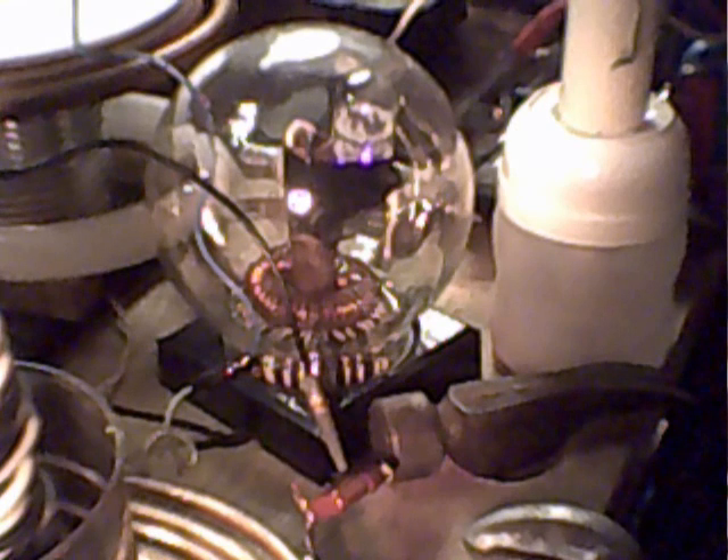Okay, here we go, people. This is Shaziz here. I'm out here at my mad science laboratory. What you're looking at is my vacuum spark gap that I made.